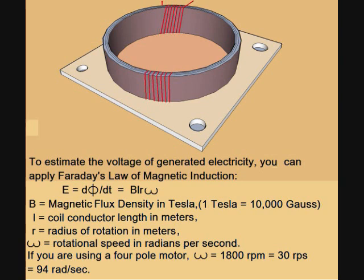To estimate the voltage of generated electricity, you can apply Faraday's law of magnetic induction. The electromotive force in volts equals the magnetic field in Tesla, multiplied by the total length of coil in meters, multiplied by the radius of rotation in meters, multiplied by the rotational speed in radians per second. For a four-pole motor, the rotational speed will be 1800 RPM, equals 30 revolutions per second, equals 90π radians per second. One Tesla equals 10,000 Gauss.